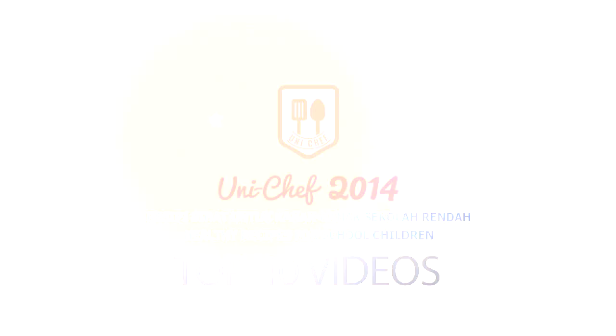Hi, I'm Wan Tong. Hi, I'm Wan Ling. Today, we are going to present traffic light cold noodle.